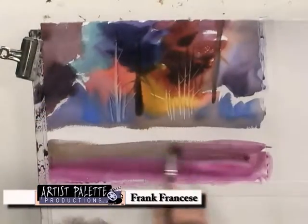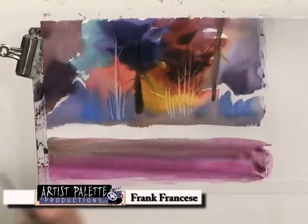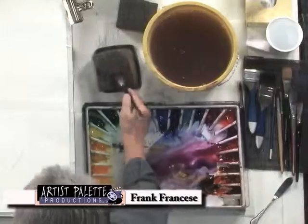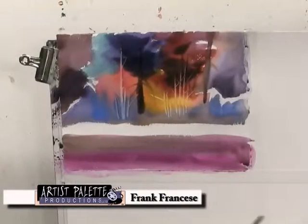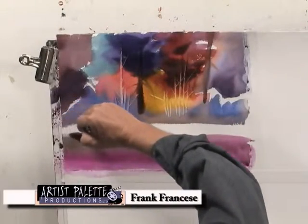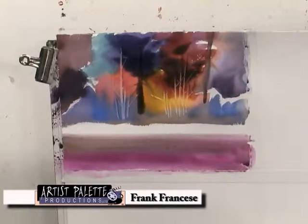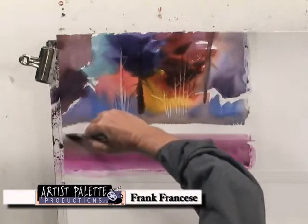You're in charge. This brush will not do anything until you tell it to. Now, for where the water meets the bank and the snow here, we will just take and soften that edge up.